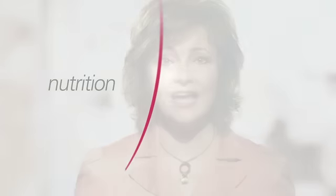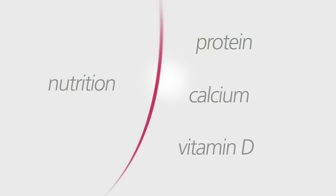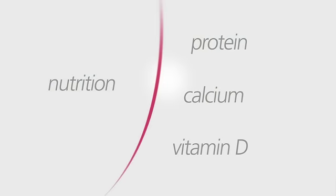As you prepare for your MIS-TLIF procedure, your surgeon will want to know your medical history in order to identify anything that could affect anesthesia or bone healing. It's important to pay attention to your nutrition in the weeks leading up to surgery. Diets high in protein, calcium, and vitamin D help in the bone healing process.